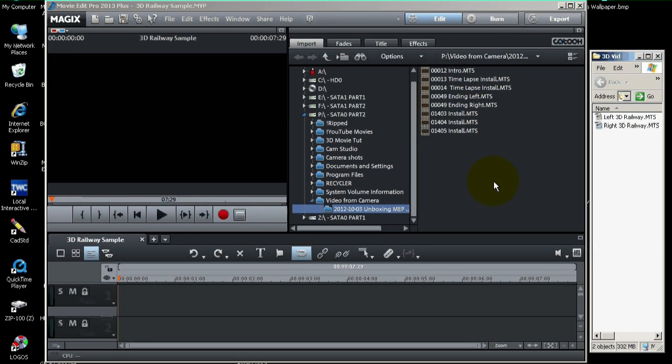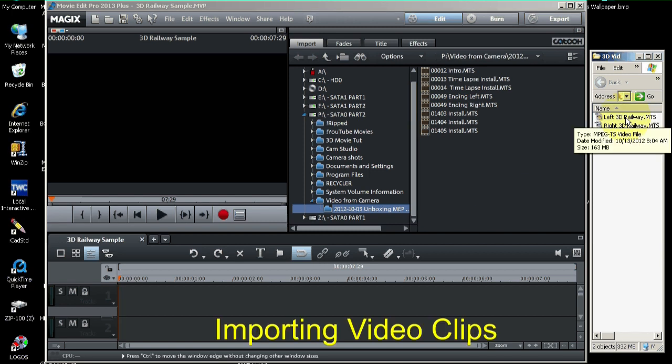For this tutorial, I used two video cameras — one mounted on the left and one mounted on the right. I turned them both on at the same time, recorded the movie, and then turned them both off. So they're somewhat synchronized, but not perfect.